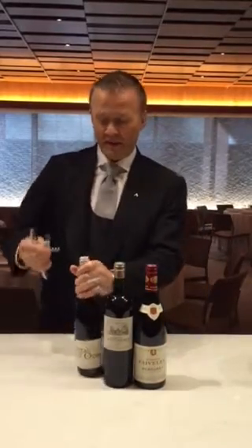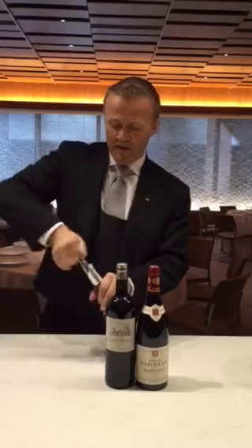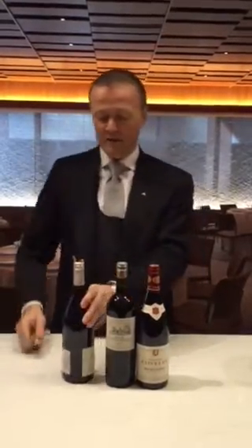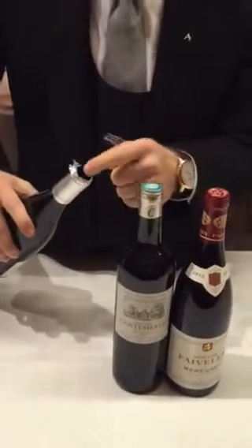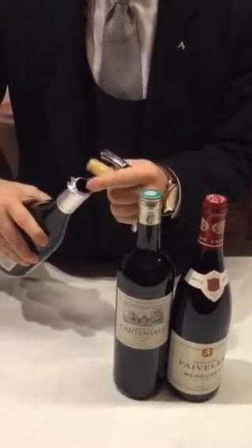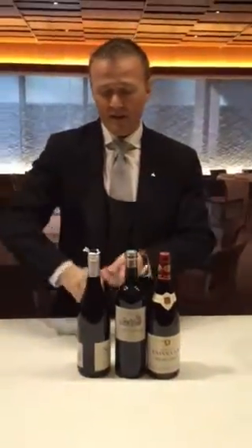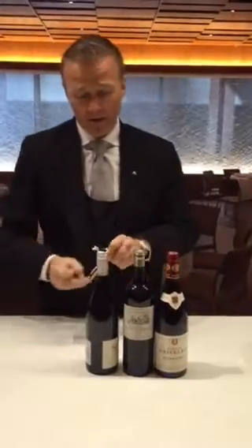I see very often when I go out or when I'm being invited, multiple things. Very often the scary part is that people just don't take the capsule off and just go straight through. And this is basically the worst part because you have ultimately one outcome — it looks exactly like that. The problem with that is as soon as you pour the wine, the wine will get in contact with the aluminum and with the foil. And that's basically where all the dirty part is.